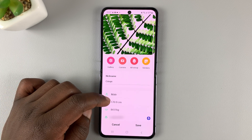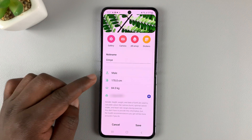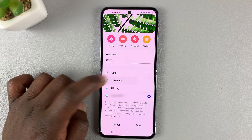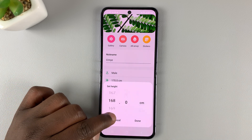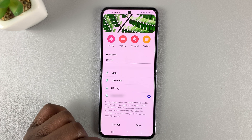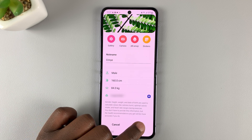Here you can change a few things — you can change your gender and also you can change your height from here. Select your new height and tap on Done, and then tap on Save.